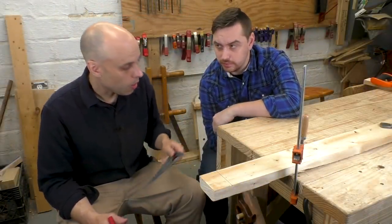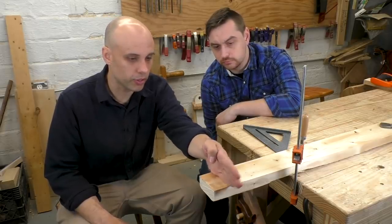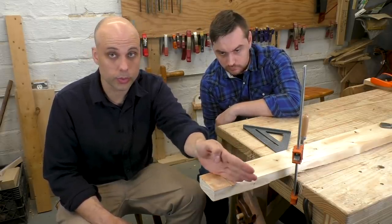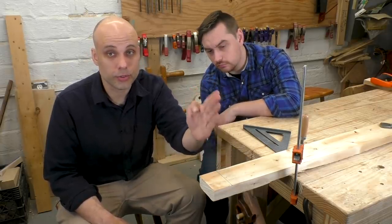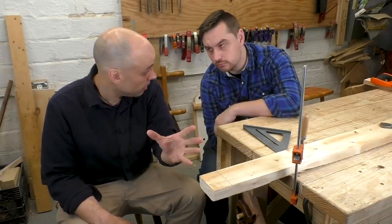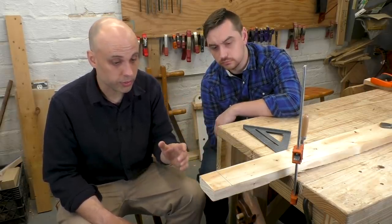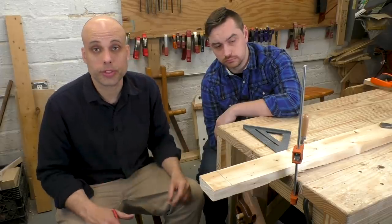Why do you do two lines? You really need two lines. The first line is to make sure that you're straight this way — it'd be really easy to have the saw go one way or the other. And as you're sawing, you need to keep the saw straight up and down; we call that plumb. This line that's facing us gives us a reference for that. When you're doing your saw cutting freehand, you have to have reference lines in order for things to be straight — otherwise, it's never going to happen.